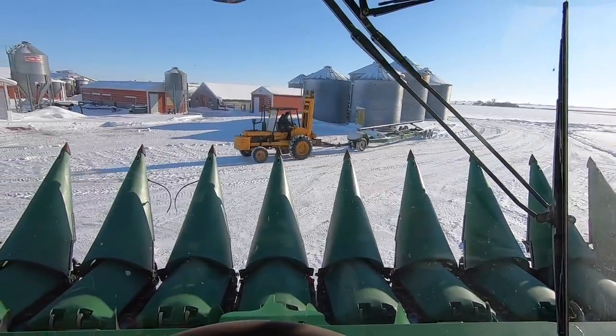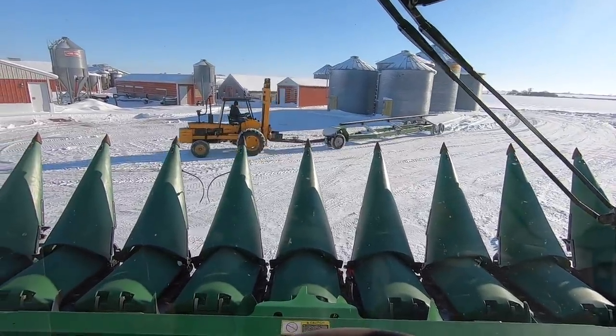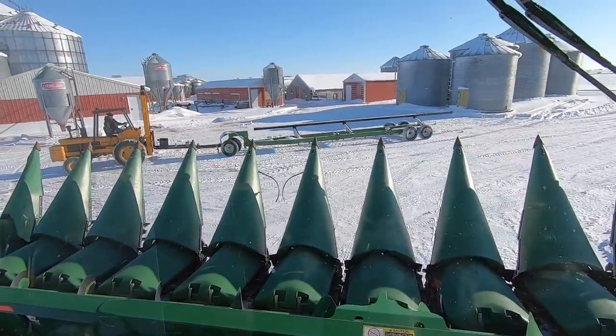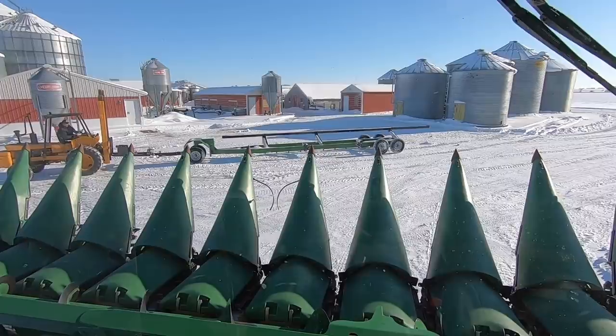So dad's going to pull the head trailer up here. We're going to unhook it. He should raise it so that the jack doesn't drag like it's doing. Raise it up. Just drag it.